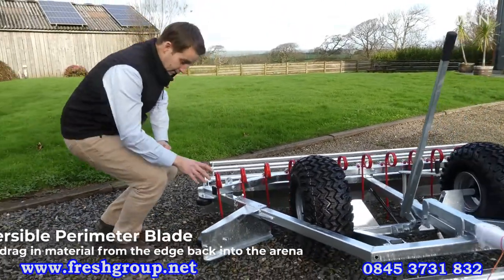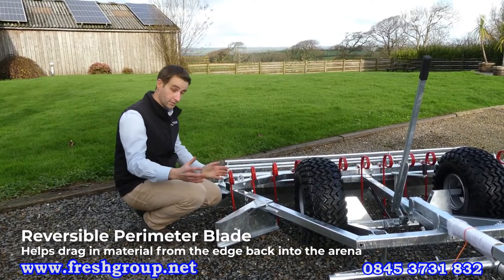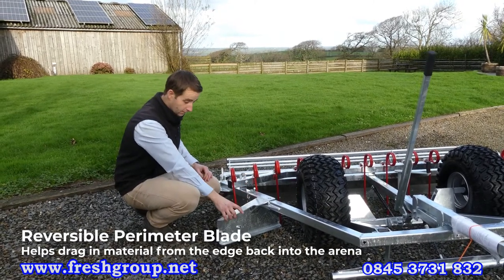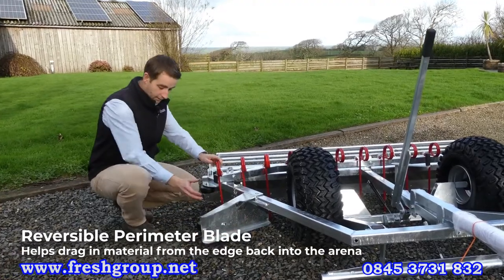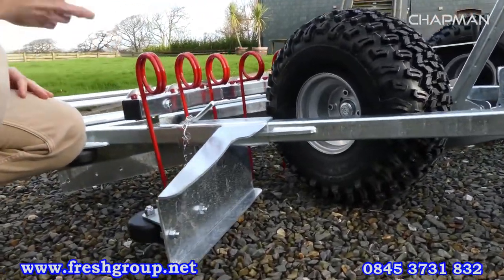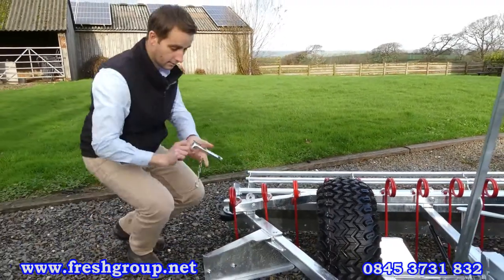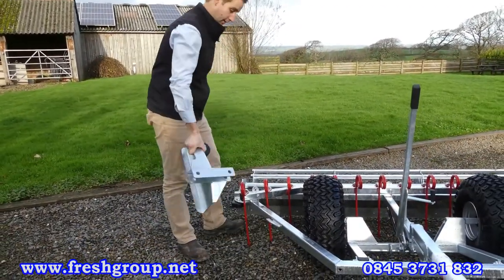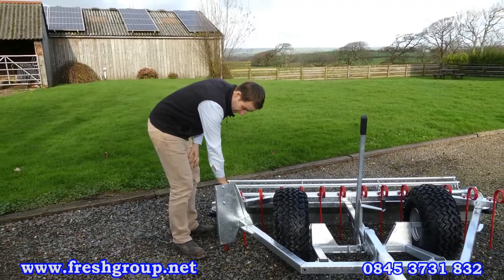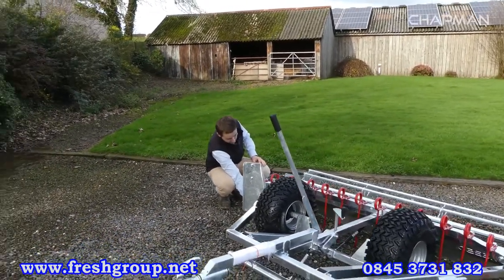The final feature to look at is the perimeter blade. You can set this blade to run on the left or the right of the machine — we've got it on the right-hand side here, but depending on your towing vehicle it's sometimes easier to use it on the left, and you can do that as standard on all machines. In the working position it pulls material in, and it's also got a wheel at the back that runs along the kick boards or running boards of your arena. When you're done at the edge, you pull the pin clip — which has a captive retainer — and the blade comes away. To store it, it sits on the machine out of work but stays attached so it's always ready to go next time you need it, retained by a simple pin with a retention clip.